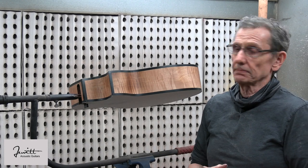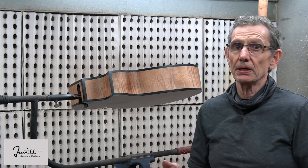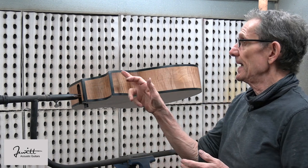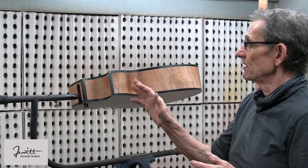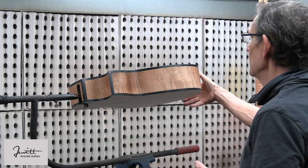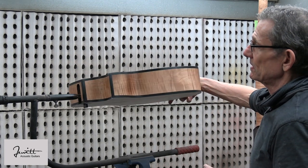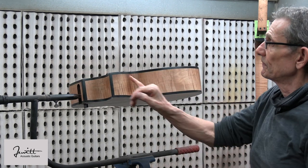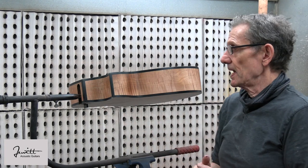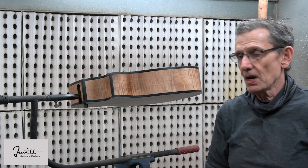We've got a problem here. This maple guitar apparently was left too long in the bender — the heating blanket was also up too high — and as a result the sides of the maple got charred here at the waist and up at the tip. The other side was bent just fine using the right heat setting, but this side has a dark spot here and here. Honestly, I didn't think it was that bad until I got the first couple coats of sealer.